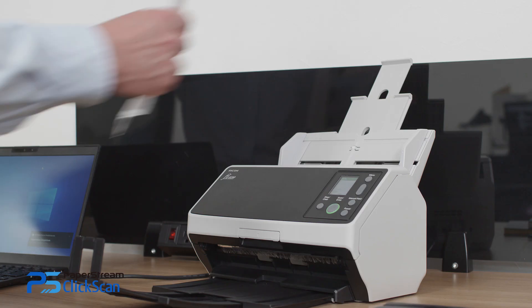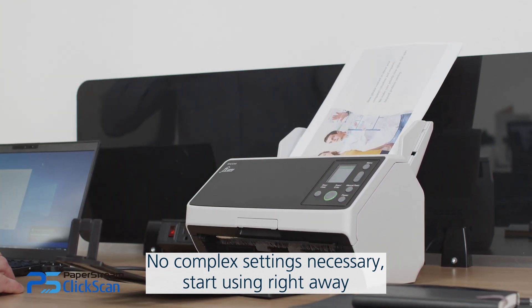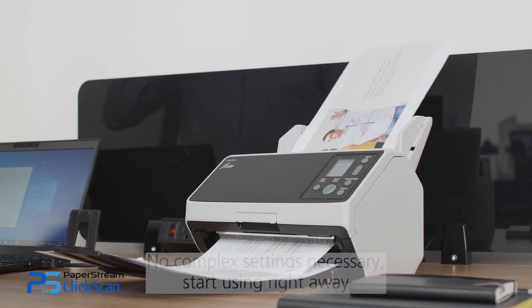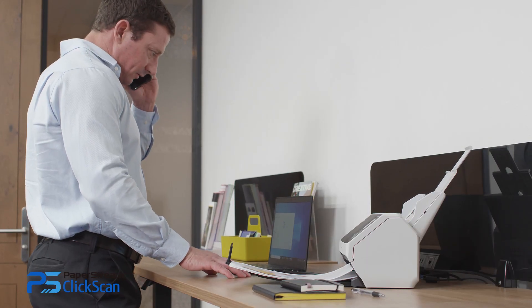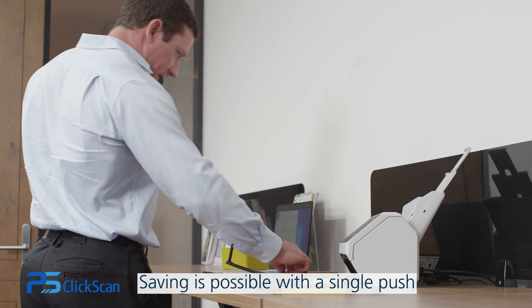There is no need for complex system setup and anyone can start using it right away. Assign the output destination to the Scan button to save scanned data with a single push, without the need for preview.